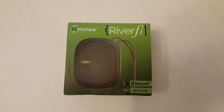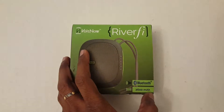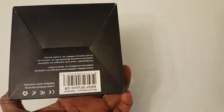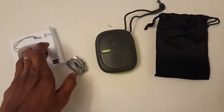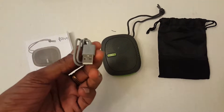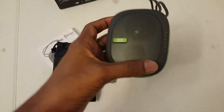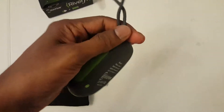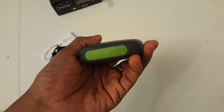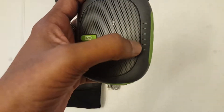The Voltnow Reverfy portable Bluetooth speaker comes with a 2600 mAh power bank. The package contains the instruction manual, micro USB charging cable, carrying pouch, and the Reverfy Bluetooth speaker. It is a nicely built, small speaker with very good design and quality materials.